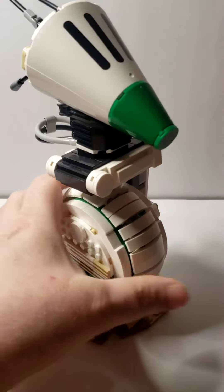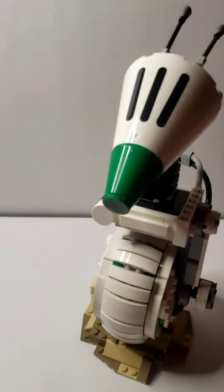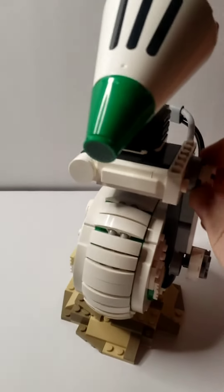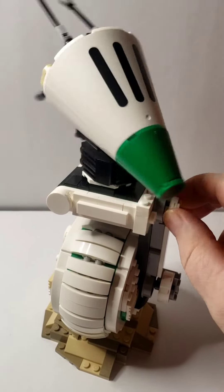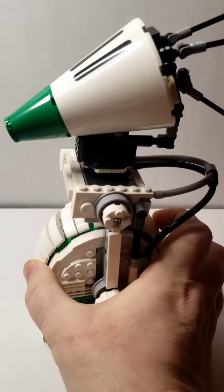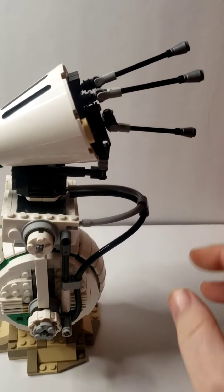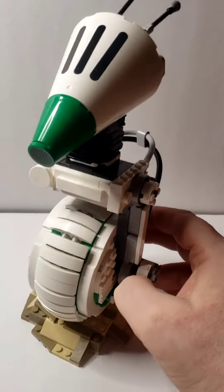It's a pretty slick build. I believe all this right here is printed — the nose is printed. Because of this little mechanism here, he can turn his head. That's a pretty nice piece. I love how all this comes together. I like his little antennas.